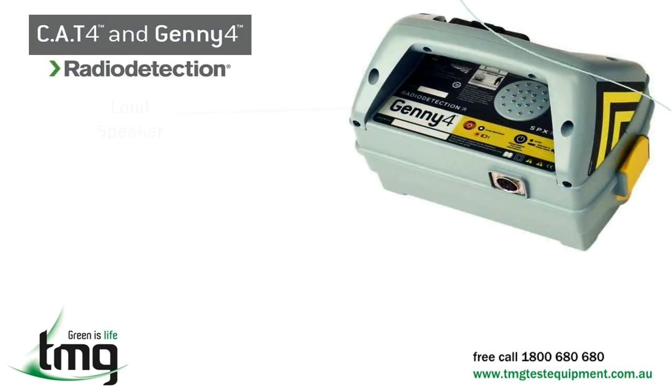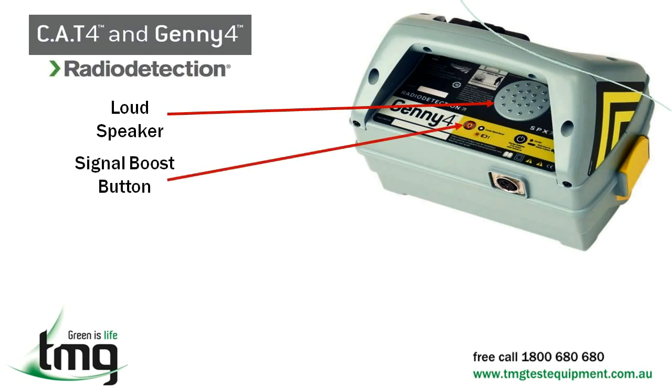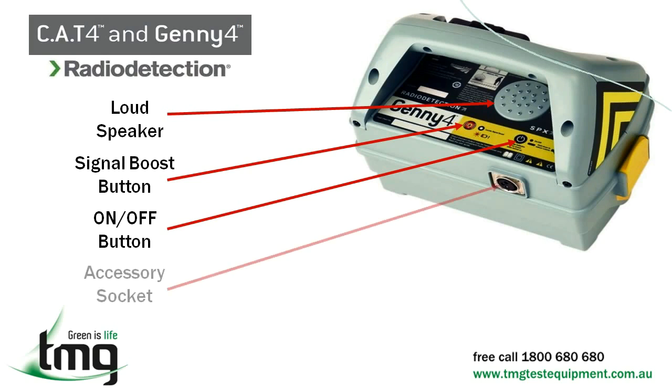The Jenny transmitter has the following features: a loudspeaker; a signal boost button which increases the output signal by a factor of 10, enabling operators to locate utilities deeper and over greater distances; an on/off button which can also be used to boost the sound of the speaker; an LED low battery indicator between the signal boost button and on/off button; and an accessory socket for plugging in the direct connection leads or a number of other accessories.